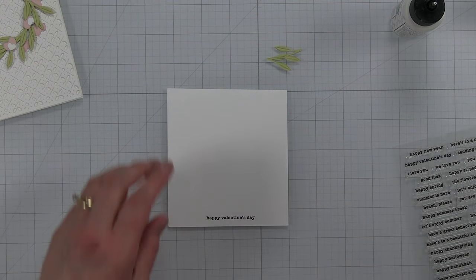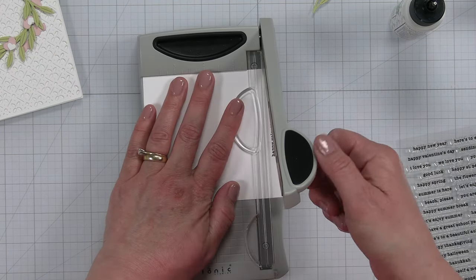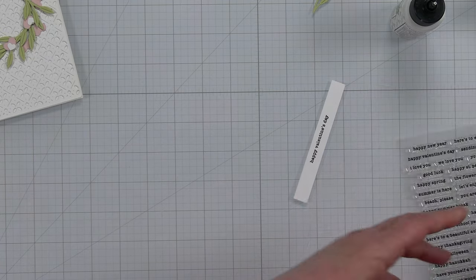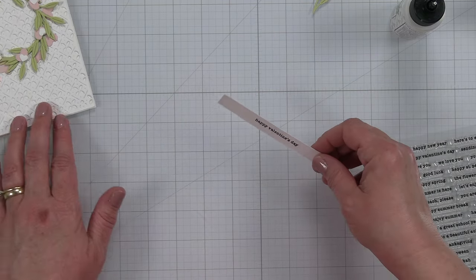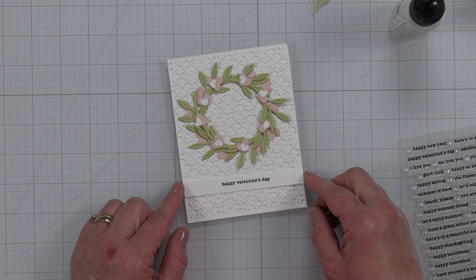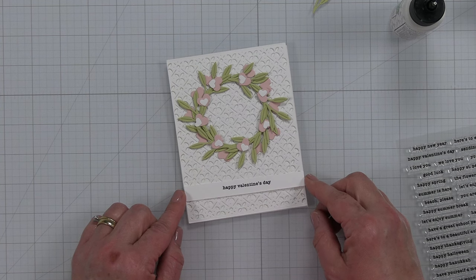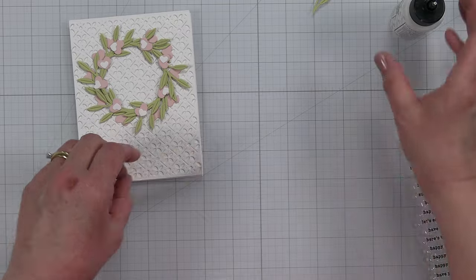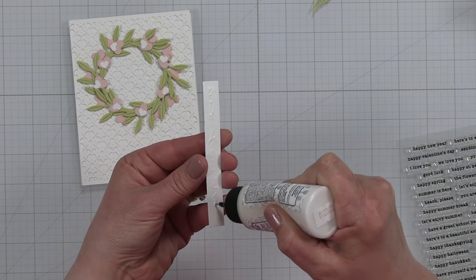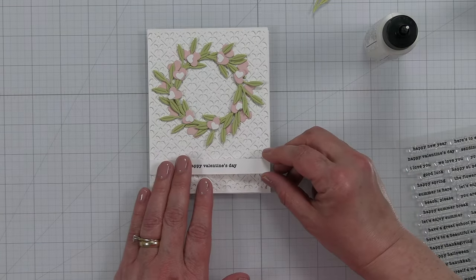I'll grab my paper trimmer and trim this out, making sure I've got the same amount of space on both sides. I love the first trim when it turns out good — sometimes I find myself chopping away until I can get it just right. I'm going to add this strip right on there. At first I thought I'd do a little fishtail banner, but I kind of like that solid piece breaking up the background of our die cut.